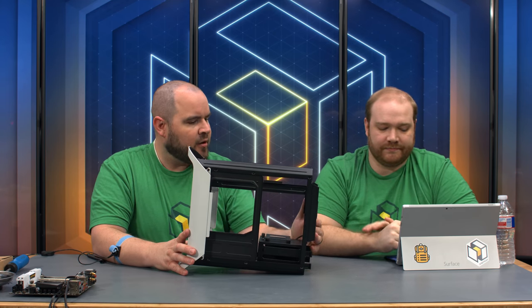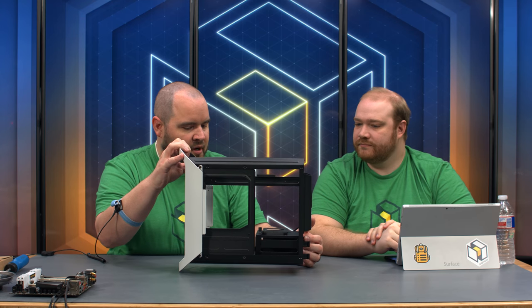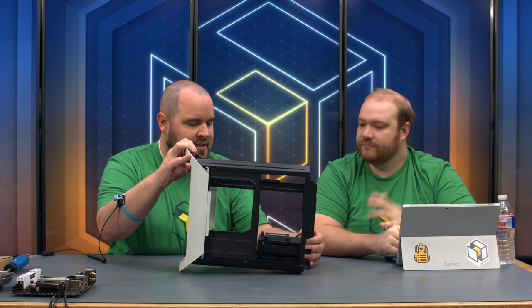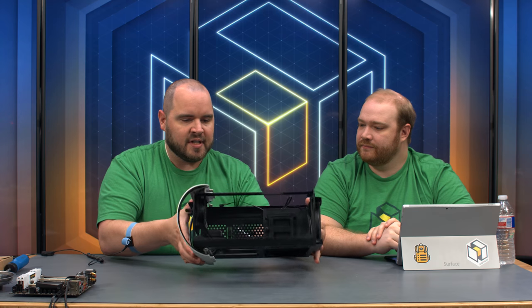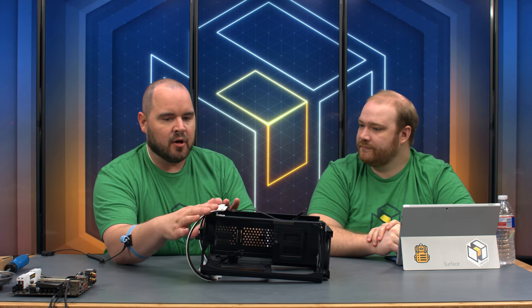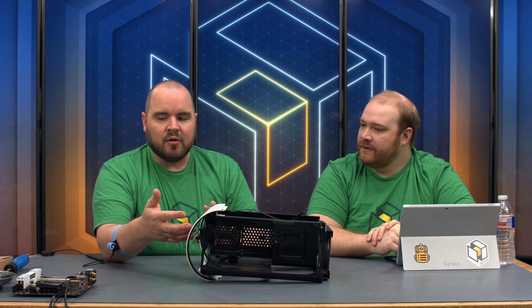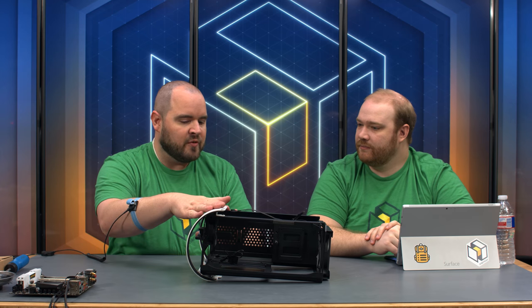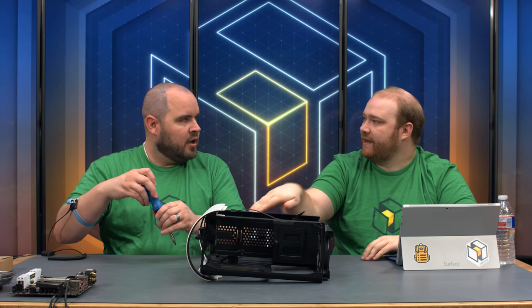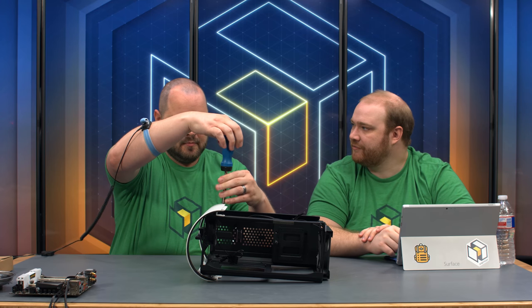We're going to be putting a radiator up front. The case also has an SSD mount and two 3.5-inch drive bays that are easily removable. The standoffs are pre-installed, but to make things easier we're going to remove the rear panel — just two screws on either side — so we're not at a harsh angle on our screws and risk stripping anything.